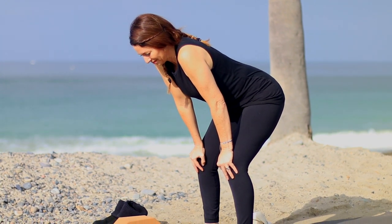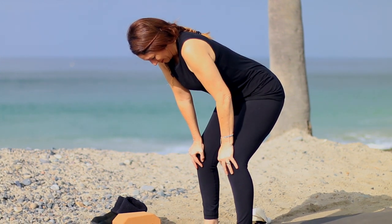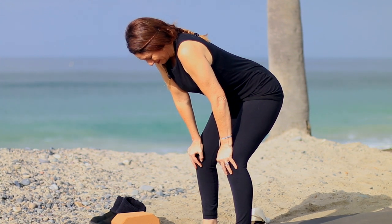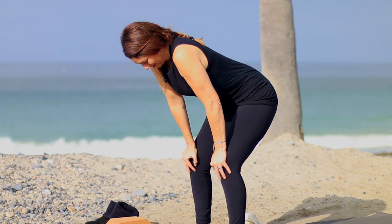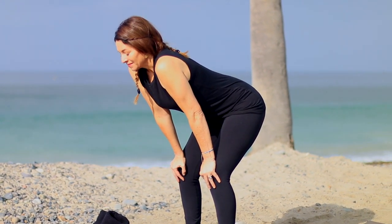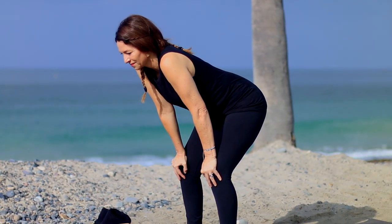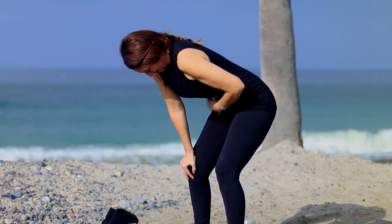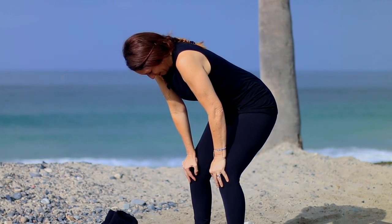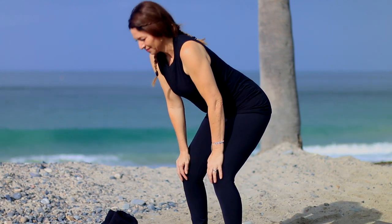Exhale again — exhaling, exhaling till you're empty. Pull the belly in and up. Hold. Lift the pelvic floor. Keep holding. And then drop the belly, inhale. And exhale one more time — exhale, exhale till you're totally empty. Pull it in, pull it up. Hold. Lift the pelvic floor muscles. Keep holding. Do the best that you can. If you need to release it sooner, it's fine — do as much as you can. I don't want you to feel uncomfortable. Drop the belly, inhale.